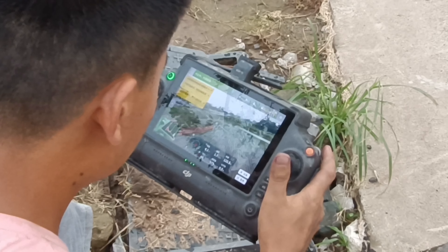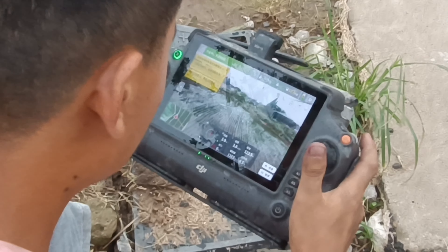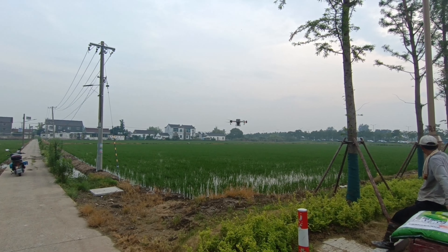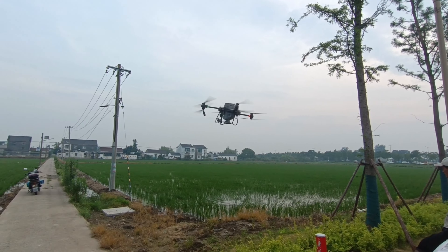We are going to see how much we are going to be able to see. We are going to see the drone here, and we are going to land here.